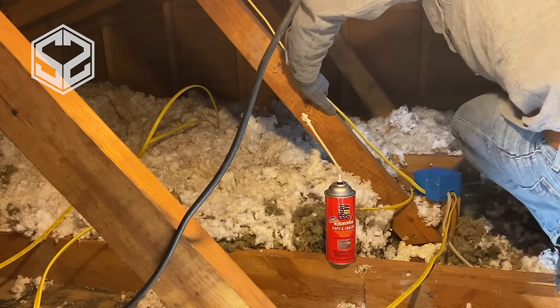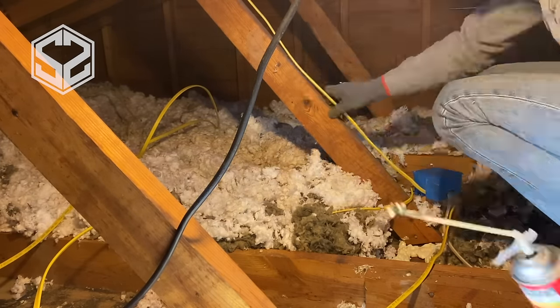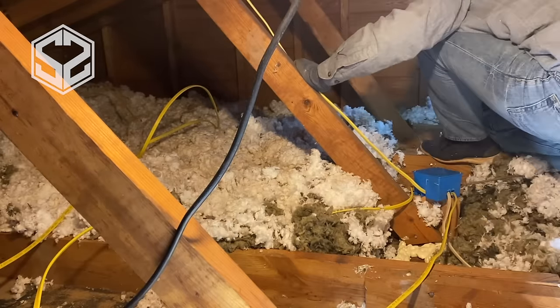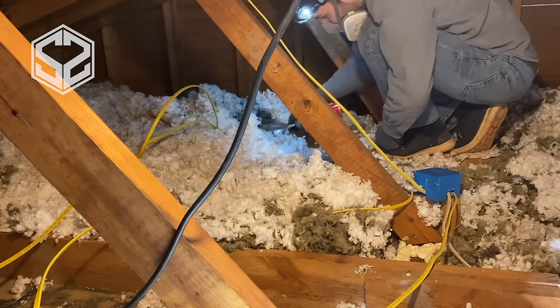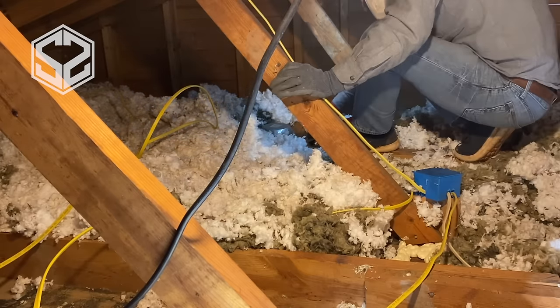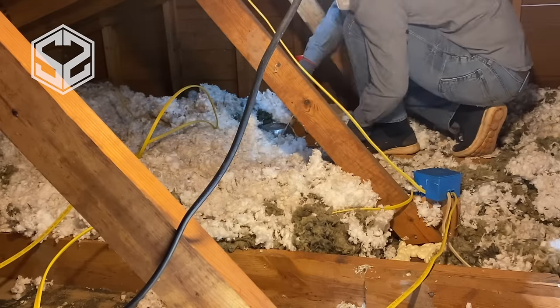You can see here I'm just exposing about two to three inches on either side of the walls and around the can lights. This gives me plenty of room to spray foam and seal those up without having to expose the whole ceiling and empty out all the insulation.